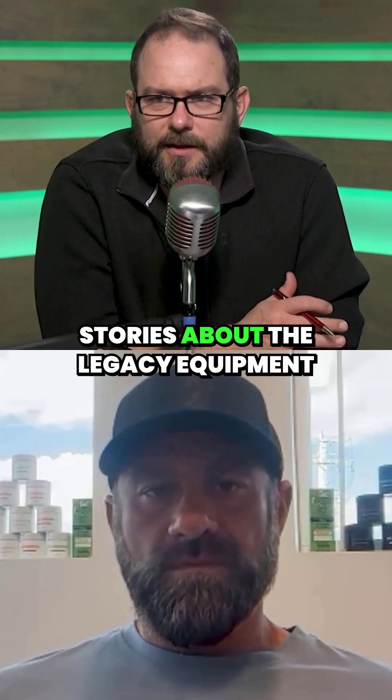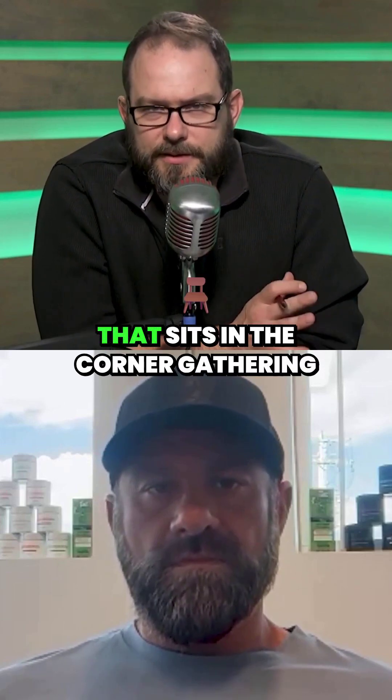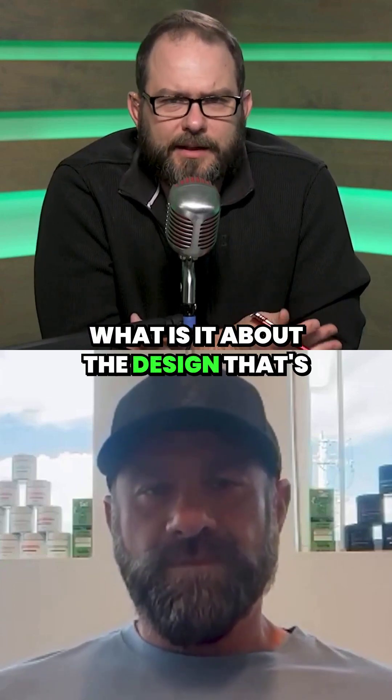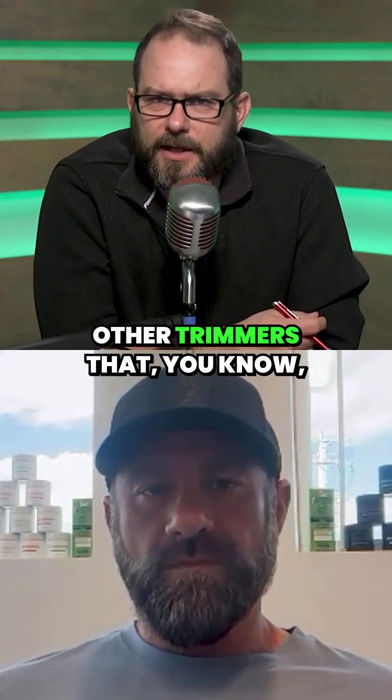We hear so many of those stories about the legacy equipment that sits in the corner gathering dust. What is it about the design that's different from some of these other trimmers that kind of separates it?